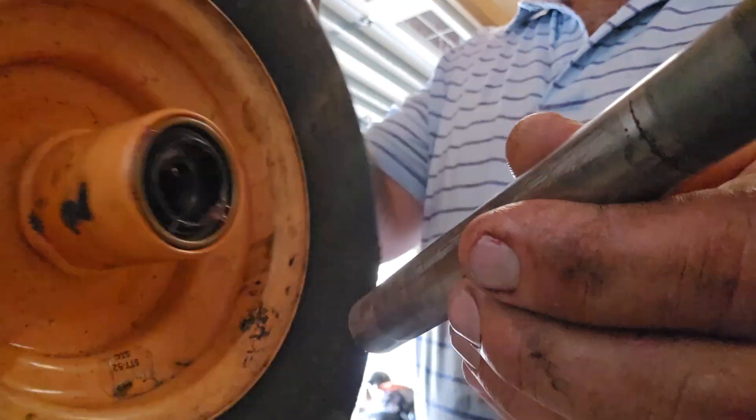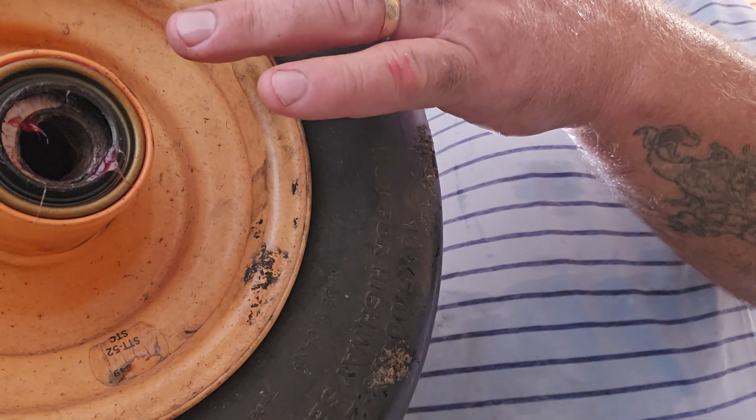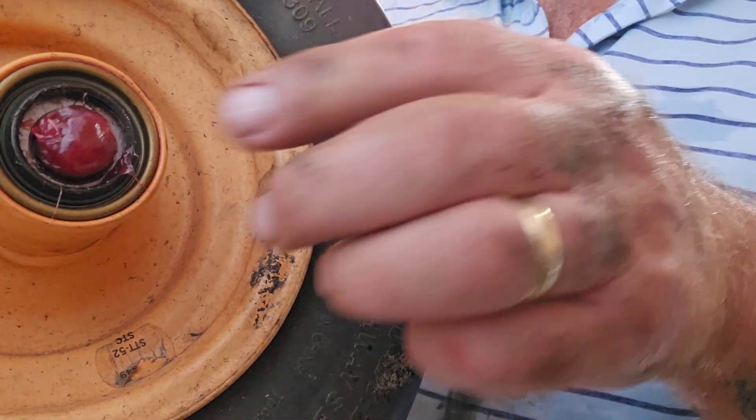So this shaft goes through the center, right? And that pushes on the backside. It floats in there. Oh, look at that — so I got that. We're there.